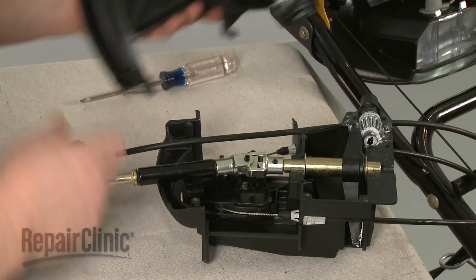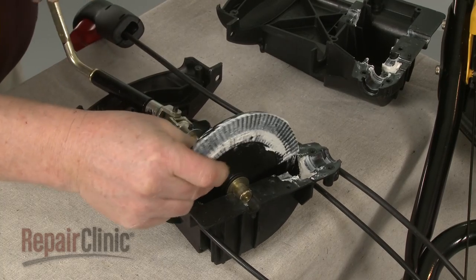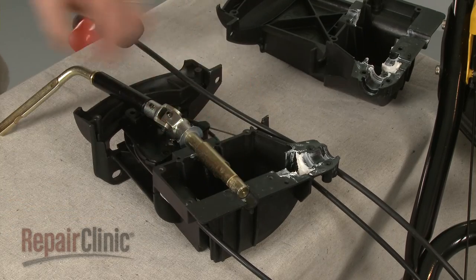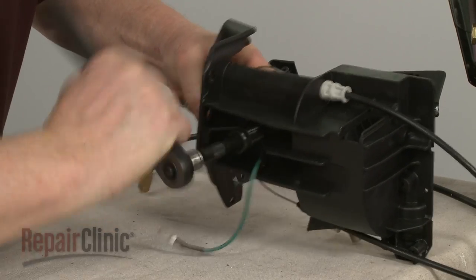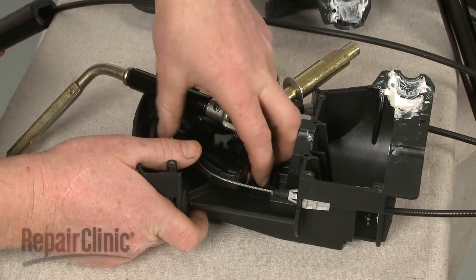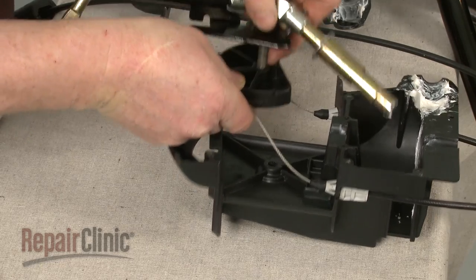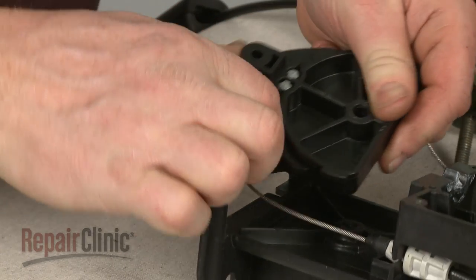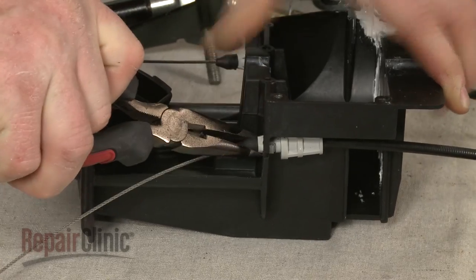Separate the housing and remove the pinion gear. Next, lift out the gear shaft, remove the washer, and slide off the belt. Use a half-inch socket to remove the nuts securing the control lever assembly. Remove the grounding wire and lift the control lever assembly off. Remove the pivot plate and detach the appropriate cable from the pivot. Depress the retaining tabs to release the cable from the housing, and you can fully remove the old cable.